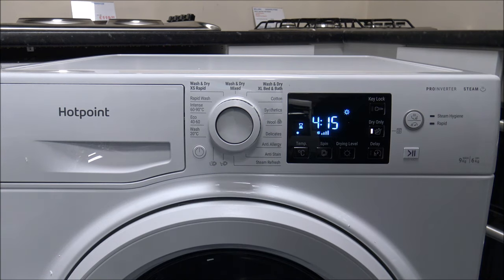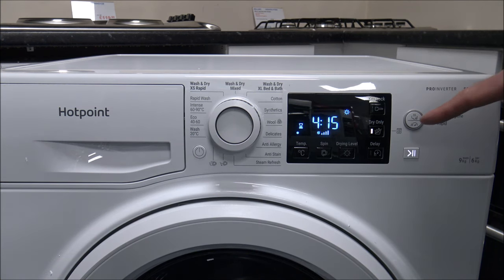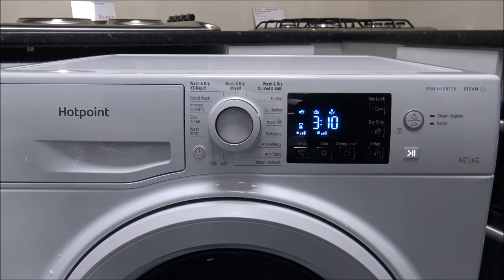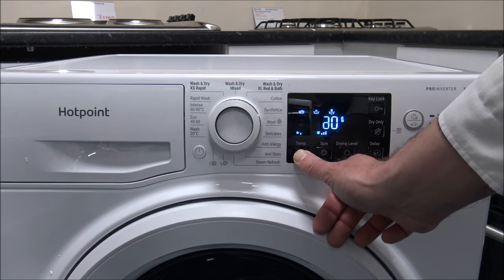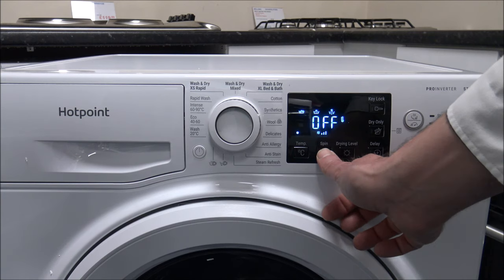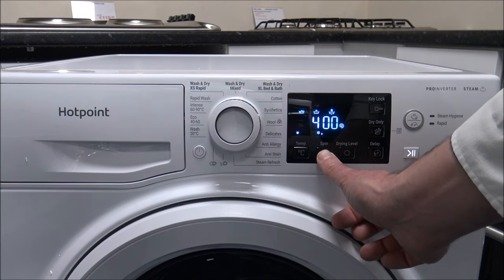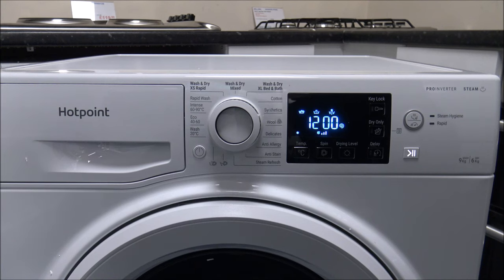So that's how to use the dry only process — that's the option. The next program is Synthetic — you can change the temperature from 60 degrees all the way down to no temperature, and the spin speed is 1200 reducing down to 400, or off if you want. That program has a maximum load of up to 4 kilograms.